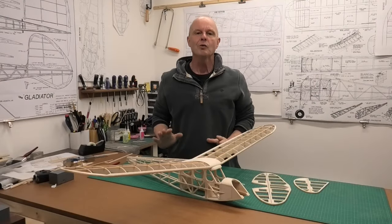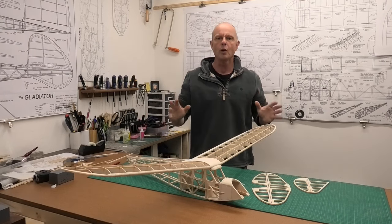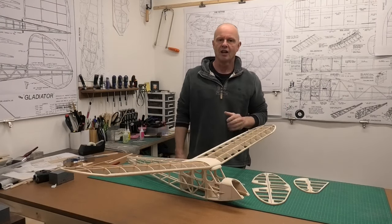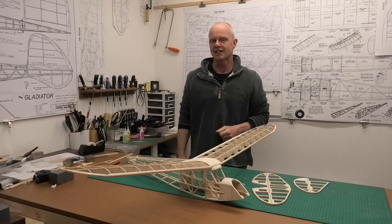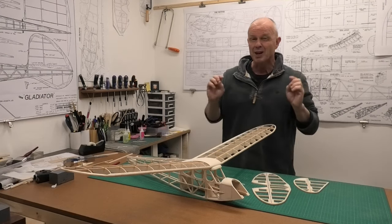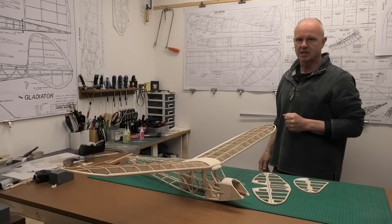Hi there, welcome to this build of a 45 inch wingspan quiver. The quiver is a scaled-down version of the iconic 1930s Quaker and we're building it from a great set of plans downloaded for free from the Outer Zone website.